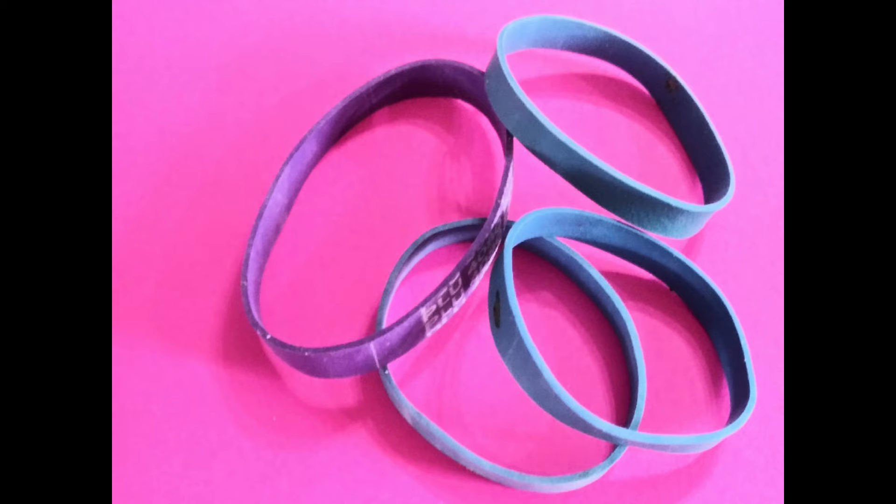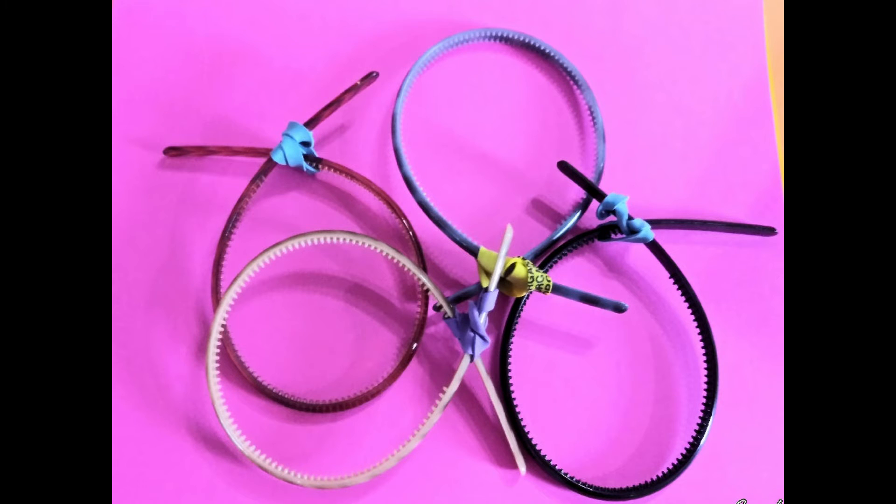You'll also need rubber bands. The first thing you'll need to do is tie the ends of the headband with the rubber bands. It's got these little toothy things — for a doll-shaped head, I usually try and cross the ends at about where they begin.